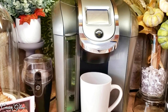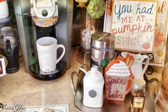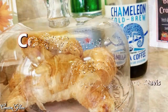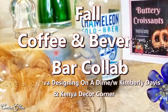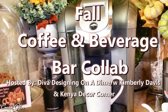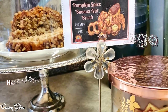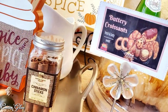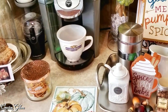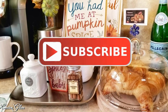I upload new videos every week, so make sure you come back and tune in. Today on Creative Glam, I'm participating in a collaboration called the Coffee and Beverage Bar Collab, hosted by Kimberly of Diva Designing on a Dime with Kimberly Davis, and Kenya of Kenya's Decor Corner. I'll leave links to both of their channels and the full playlist down in the description box.